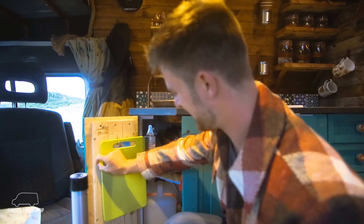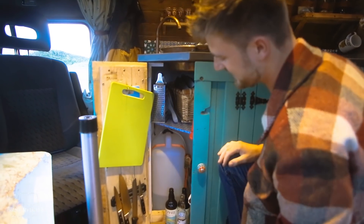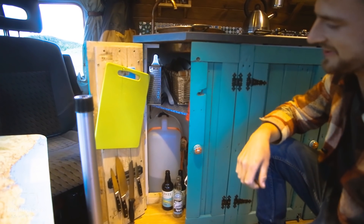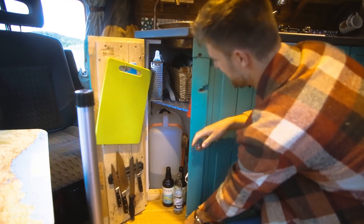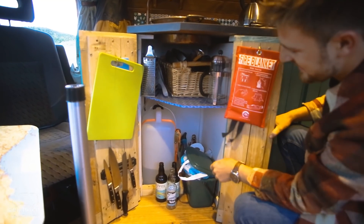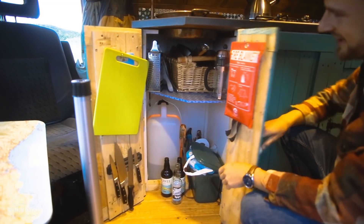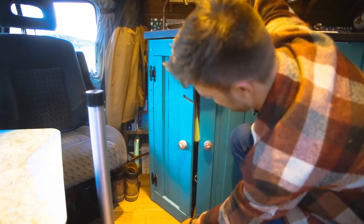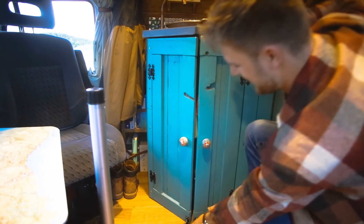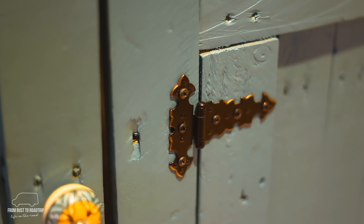Our water tank runs from a little 25-litre tank underneath which we pull out and fill up when we need it, and the rest of the kitchen supplies are all underneath — the usual pots and pans, chopping board, and everything else for cleaning. All the doors were made out of pallet wood so they're not the straightest — a bit wonky — but we made them look nice, so that's the main thing.